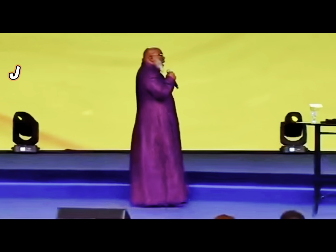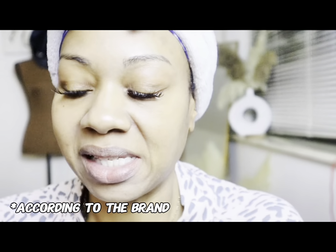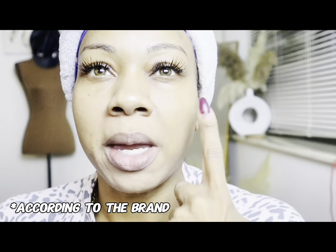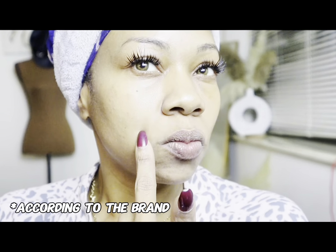I'm doing a challenge, y'all. My face is dry as hell right now — I just washed my face — and I am doing a 30-day challenge with Tape Talks. Tape Talks is a tape that is very non-invasive and it helps you with fine lines, wrinkles, things like that. Those problem areas — you see those lines right there that I have — and it helps to lift your face.